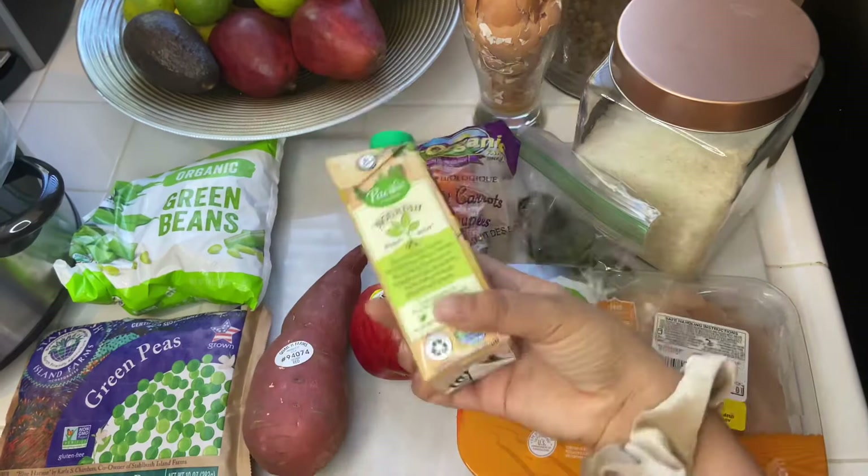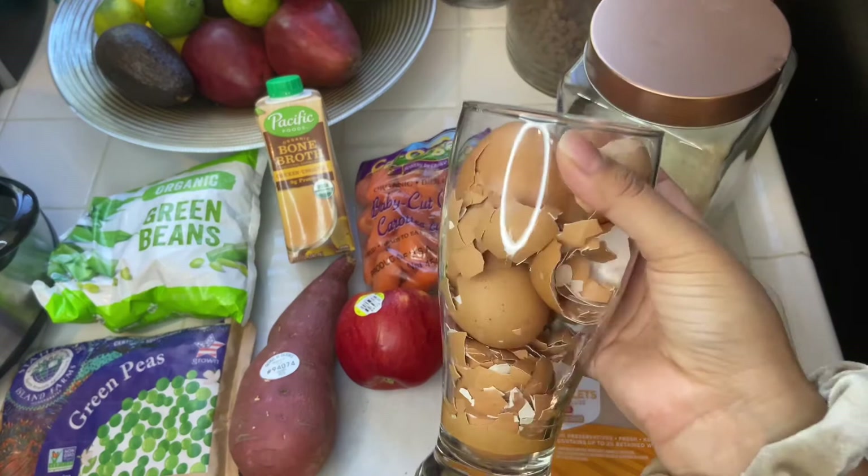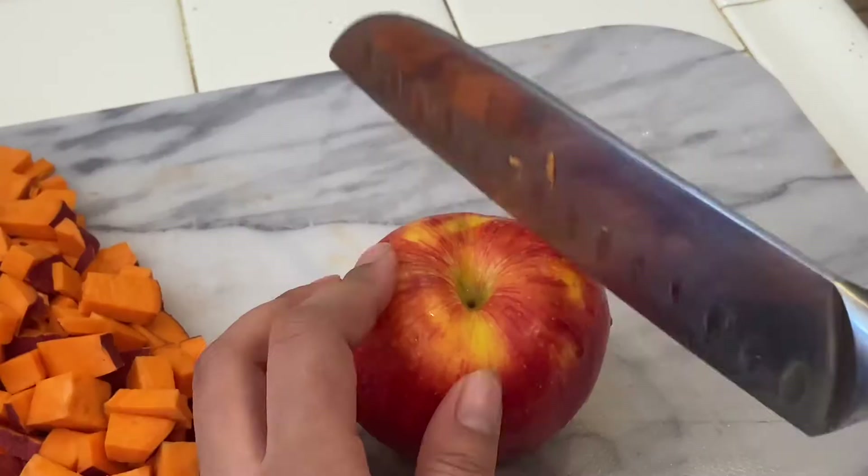Throughout the week I save the eggshells from breakfast and keep them in a little cup. I'm going to grind these up into a powder, which provides calcium. So I'll be grinding those up, cutting everything up, and then putting everything into the crock pot.